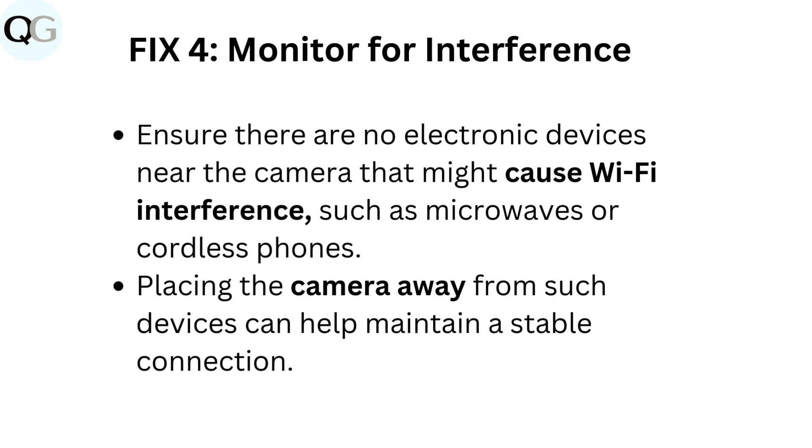Fix 4: Monitor for interference. Ensure there are no electronic devices near the camera that might cause Wi-Fi interference, such as microwaves or cordless phones. Placing the camera away from such devices can help maintain a stable connection.